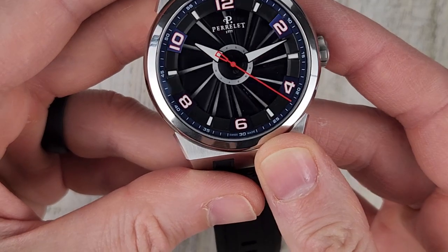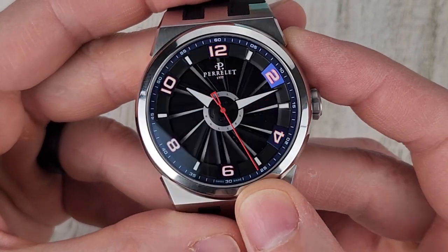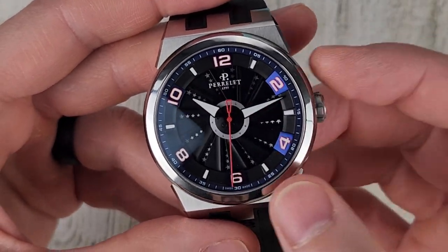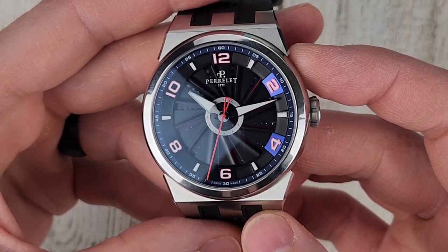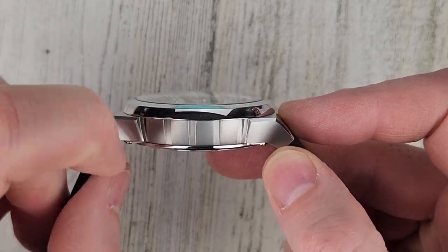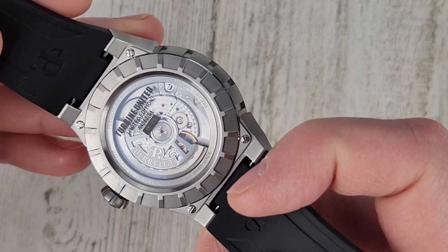I enjoyed wearing this watch. It's a little bit too big for my wrist. The dial is distracting but it's also fun — it's a fun watch, there's no denying that. It's nicely made. It does have this bezel, mid-case, and then a screwed-on case back — not a screw-down case back.